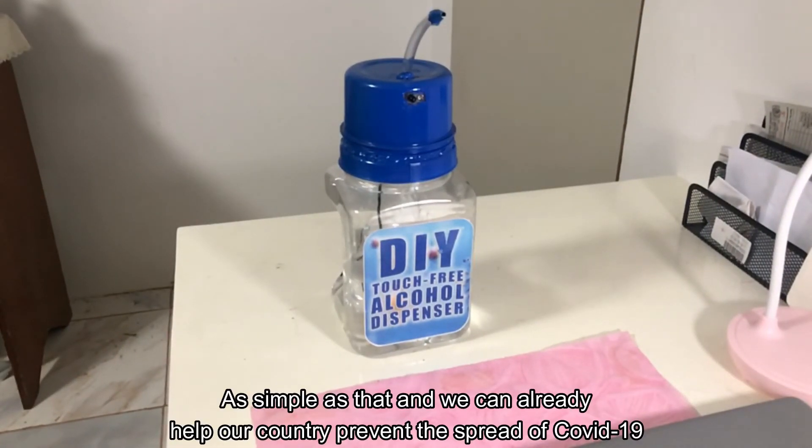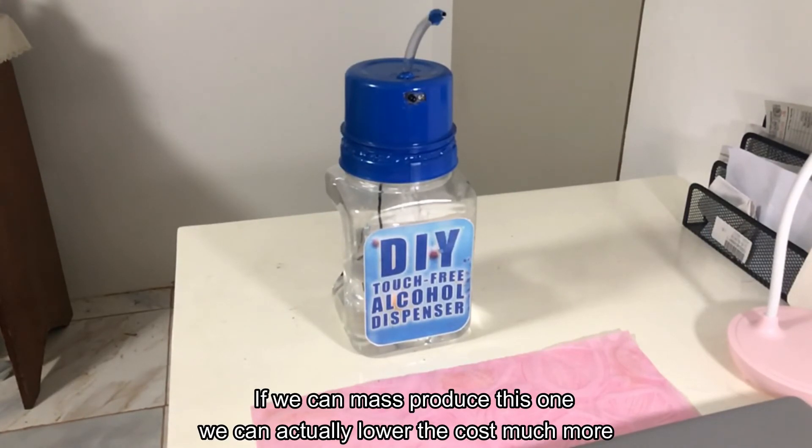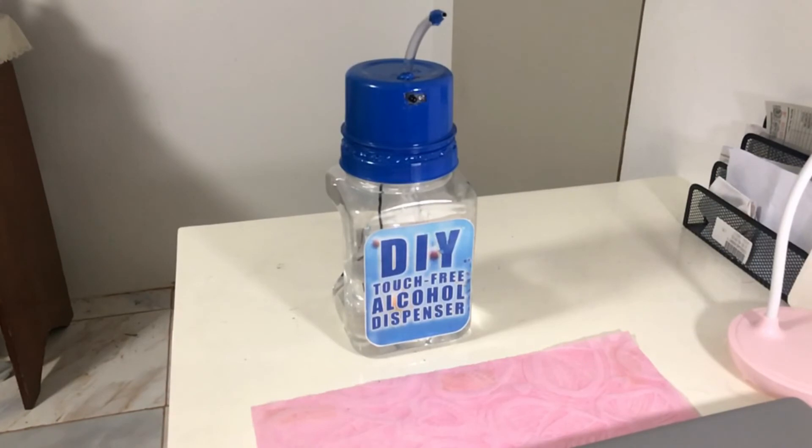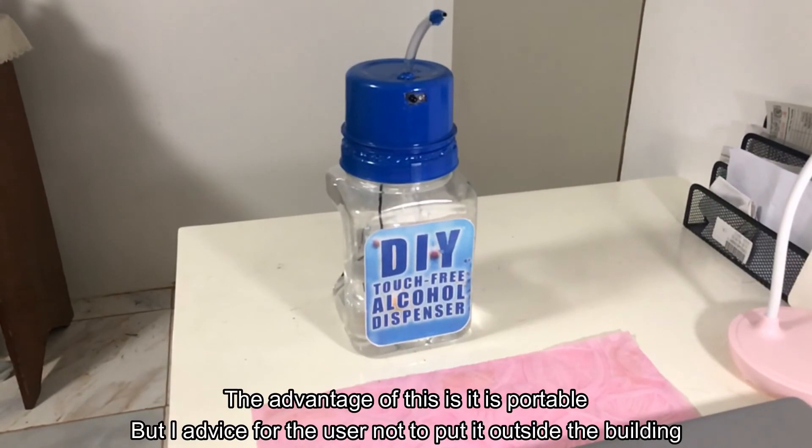We can already help our country prevent the spread of COVID-19. If we can mass produce this, we can actually lower the cost much more. We can also put it inside our offices — the advantage of this is that it's portable.